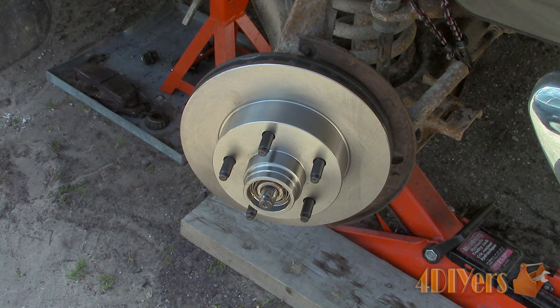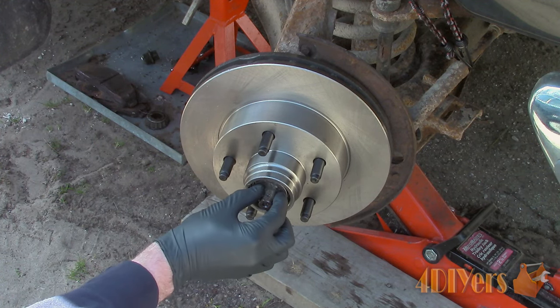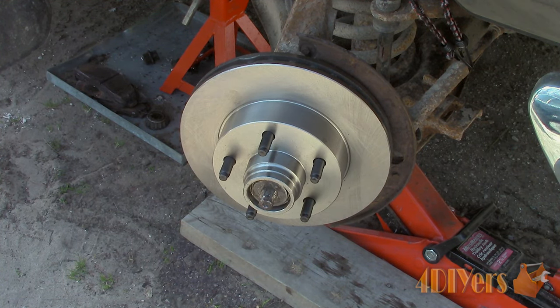Hello viewers, FordDIYers here with another tutorial video for everyone. In this particular video I will be doing a demonstration on how to preload a taper roller wheel bearing on a vehicle. Also don't forget to check out my website at www.forddiyers.com or click on the link in the description below.